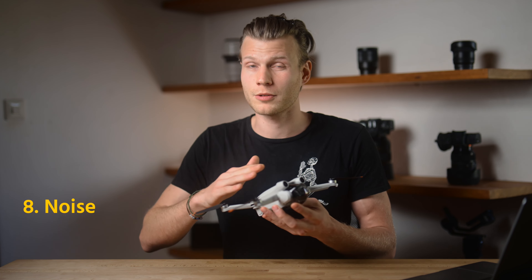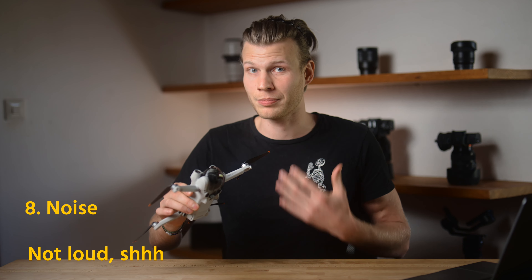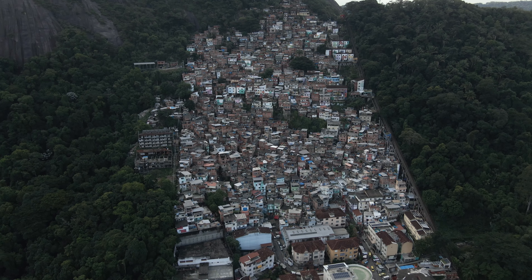Talking about noise, it's pretty quiet. And if you don't want to draw a lot of attention — like me, since I'm traveling often in South America where you definitely don't want any kind of attention when it comes to cameras — it's very convenient because it's definitely not so loud.